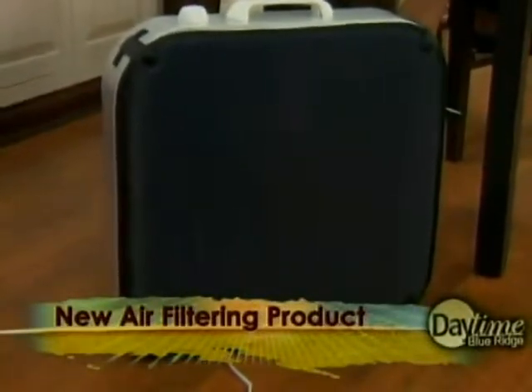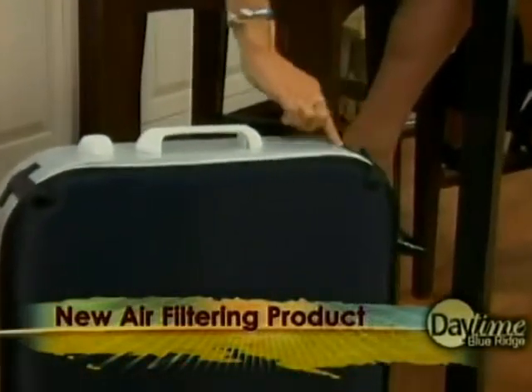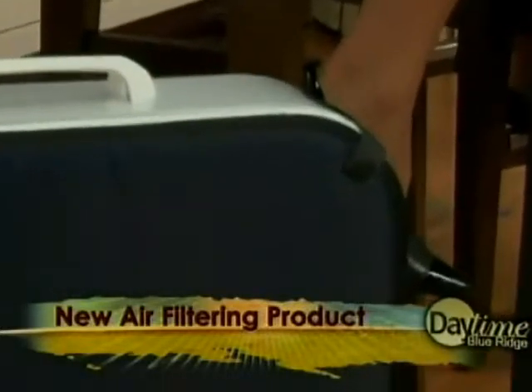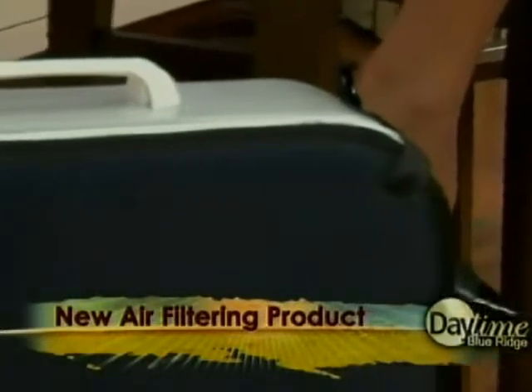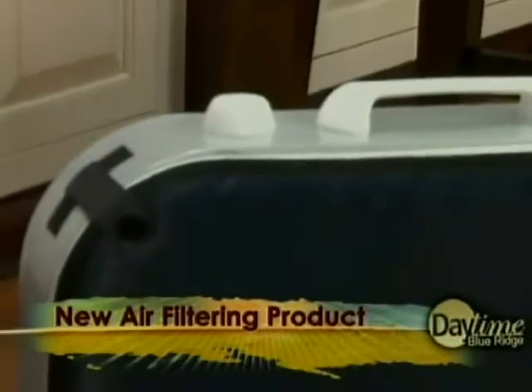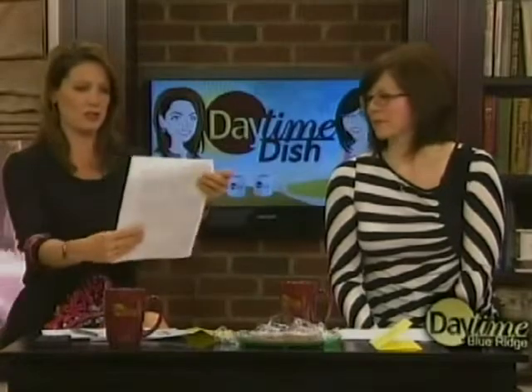Yes! So it comes with instructions. You basically place it on these little Velcro tabs, and you can take it off and put it in your dishwasher to clean it. Isn't that fantastic? Why didn't I think of that? It seems so simple — captures up to 100% of allergens and turns your fan into an air scrubbing machine.